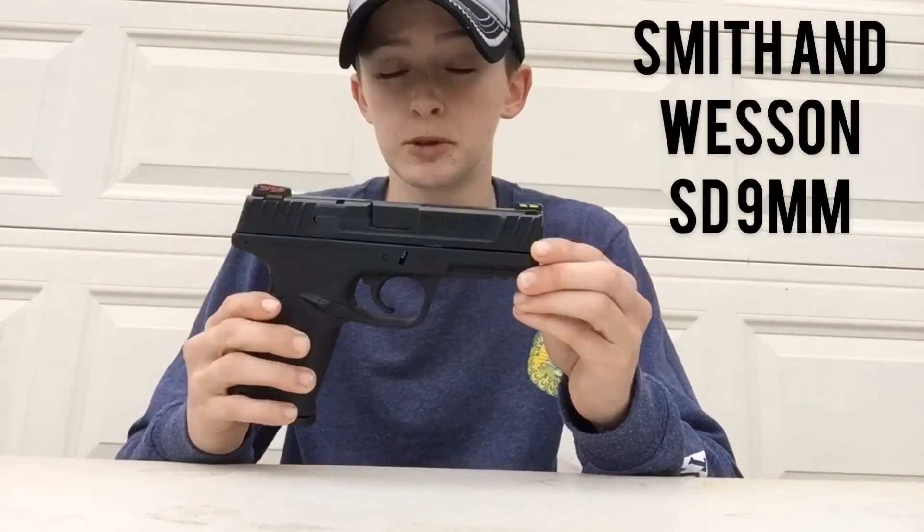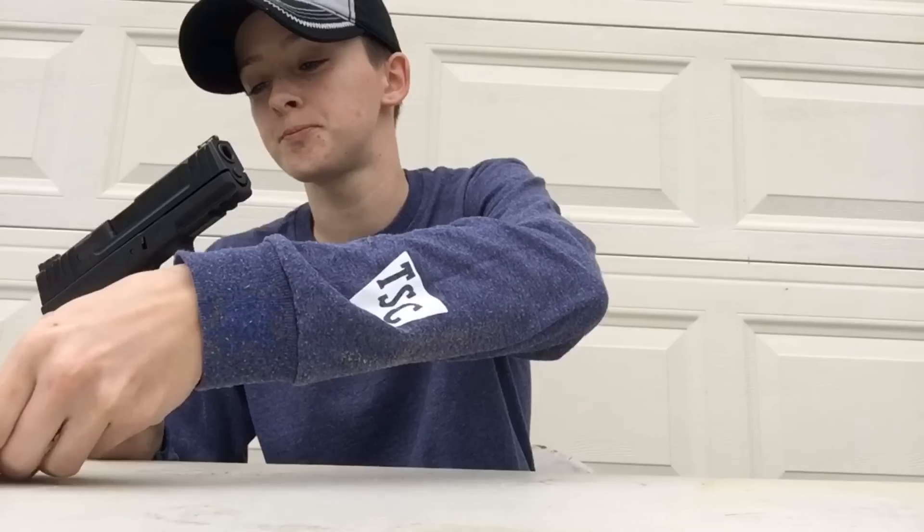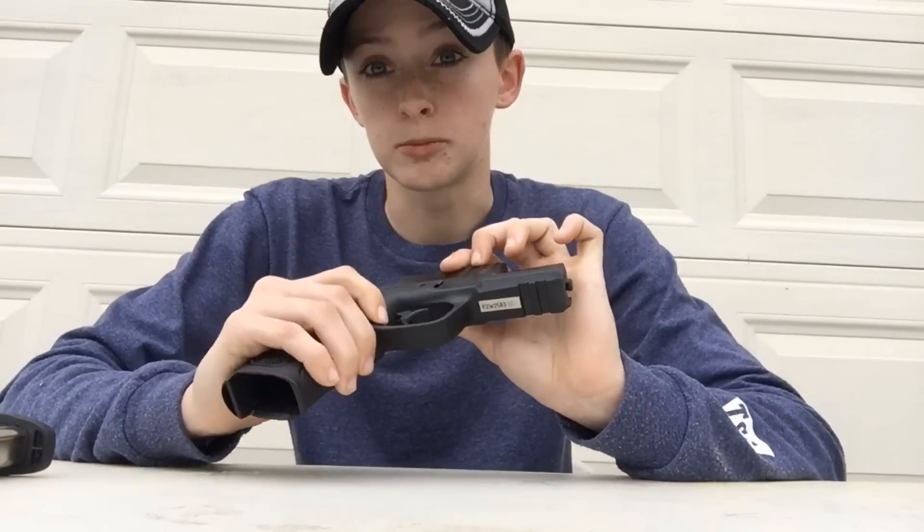Starting with the Smith & Wesson SD9. To disassemble this, first of all, always — magazine out and check the chamber. Always. Once you see the chamber is clear, you're going to pull the trigger.